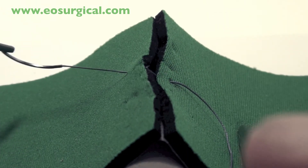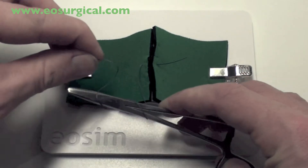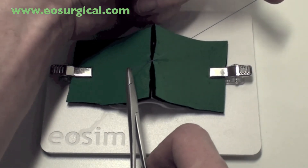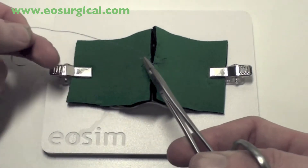Make sure to stabilize the tissues when you're pulling your needle through. Note here how the first double throw is passed over the needle holder. The left hand moves across to the right, ensuring that the knot is flat.